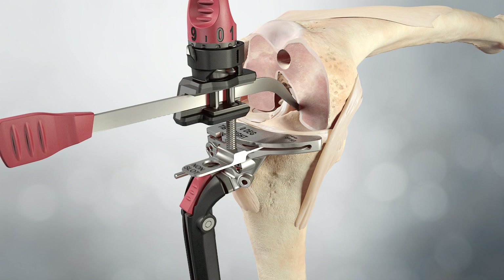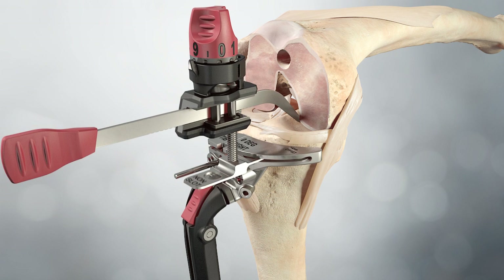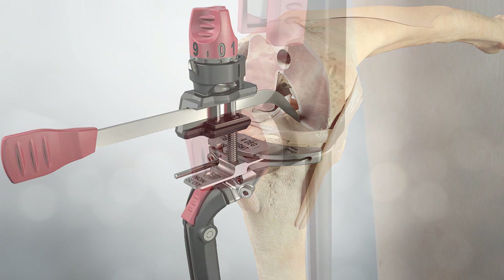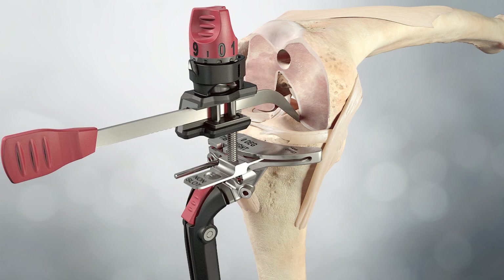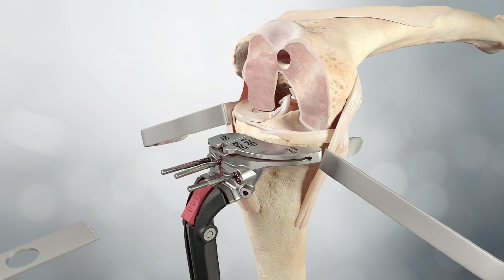The adjustable tibial stylus is attached to the cutting block through the slot feature. The knob sets the resection level on the stylus. The composite thickness of the thinnest insert and tibial tray is 9mm. With the pointer of the stylus positioned in the desired location, the height adjustment knob is locked. Once the position of the tibial cutting block has been selected, the block is pinned through the centreline holes and the tibia is resected.